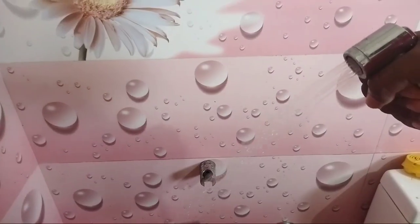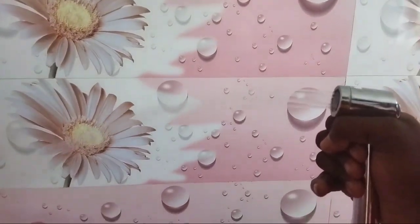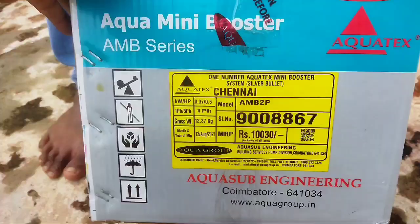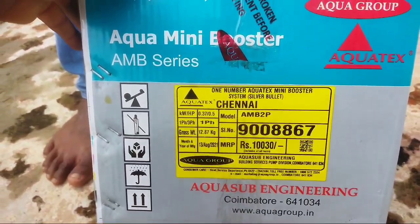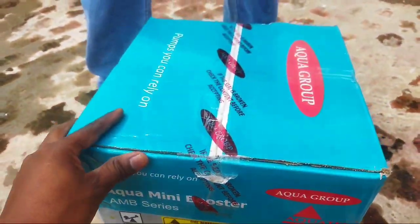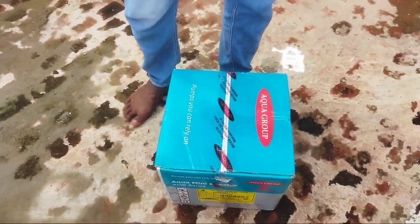We will install this pump. You can see the pressure is low on this one. The best solution is to install this motor. This is the Silver Bullet — this motor is MB2P, from Aquagrupp, also called Aquatex.